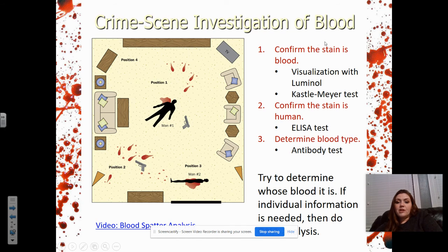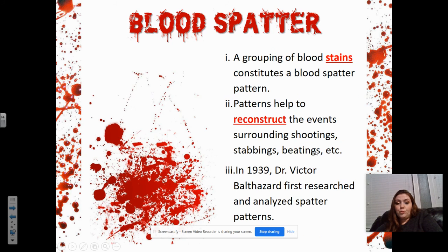Before we get to blood spatter, here is the order of the crime scene investigation of blood. First, confirm the stain is blood — either visualization with luminol or the Kastle-Meyer test. Second, confirm the stain is human — we've figured out it's blood, now we want to confirm it's human. Then, determine the type — is it A, B, or O? That's the order breakdown.